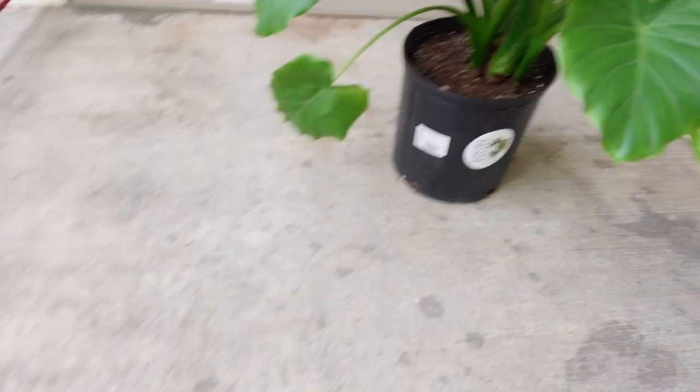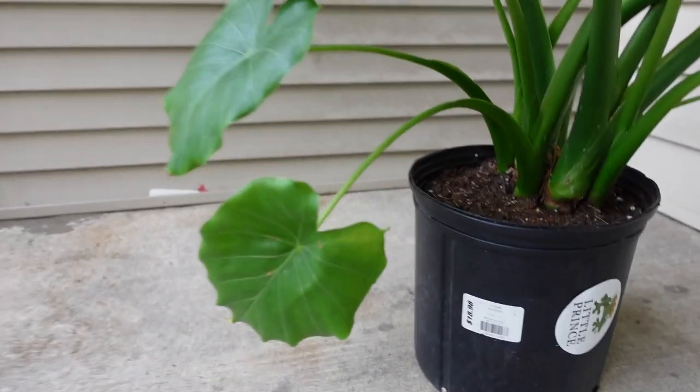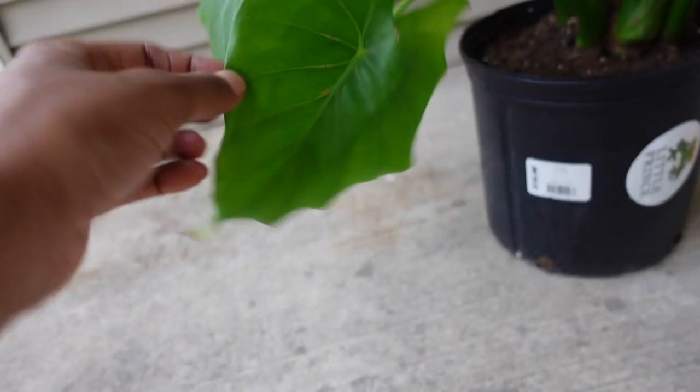Okay, so as I sit outside looking at this beautiful baby, I'm just like — do I really want to cut it? But then I'm thinking it might do more good, because the bottom leaves are still dying off. I just might have to do it. The other leaves that died off did this exact same thing — they start to hang really low like this, and then as you can see it's starting to yellow.